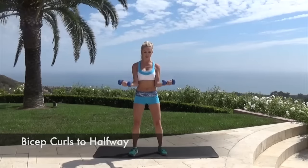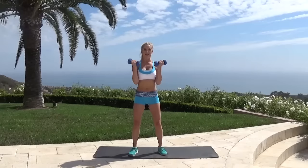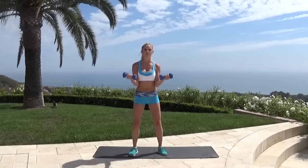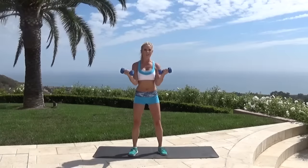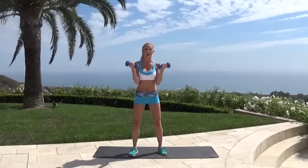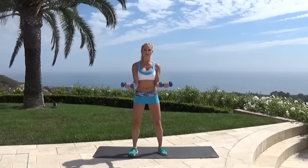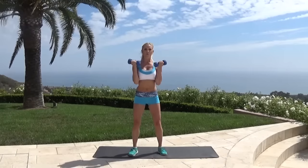How are we feeling today, guys? Are we ready to really burn? We're going to really work ourselves hard, get those arm muscles that we want — feel defined and toned — but we've got to put the work in. Give me a few more, try and drop those shoulders down. Three, two, one.